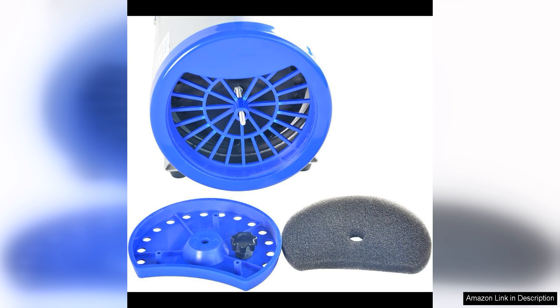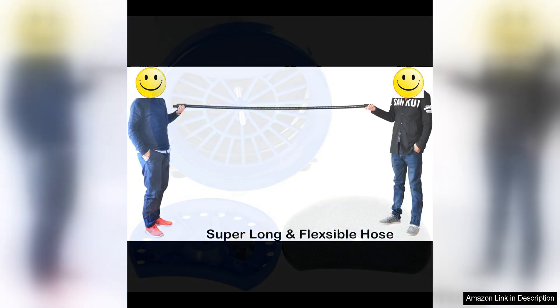In terms of design, this dryer is lightweight and easy to manoeuvre, making it comfortable to use for extended periods of time. The handle is ergonomically designed for a secure grip, and the power cord is long enough to give you plenty of flexibility while grooming.